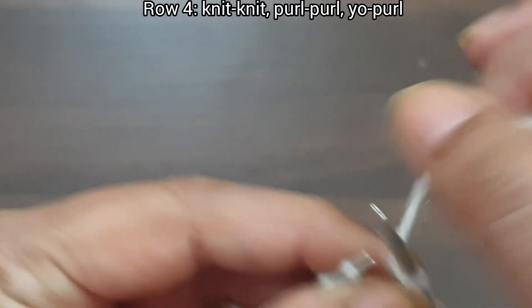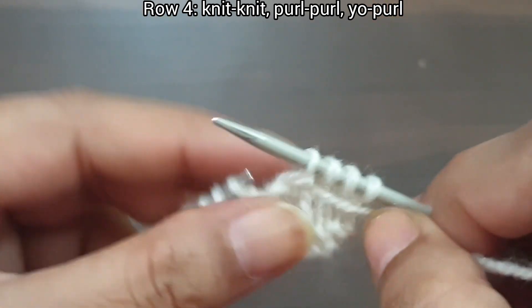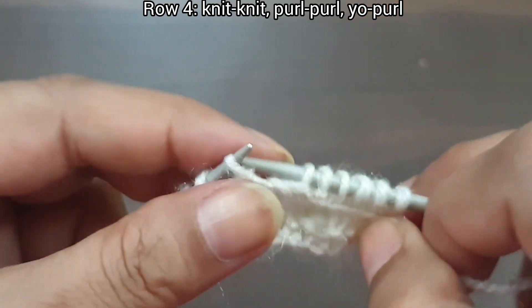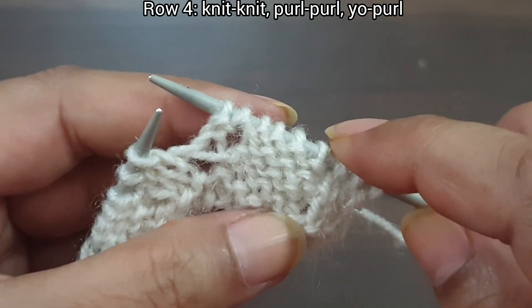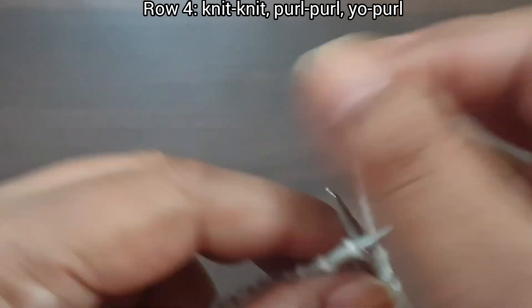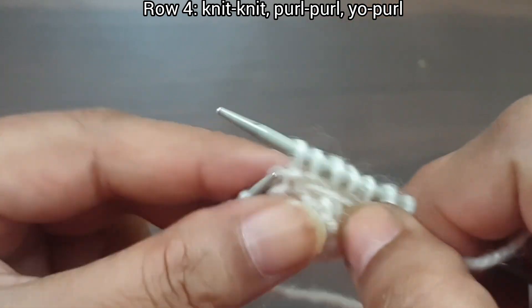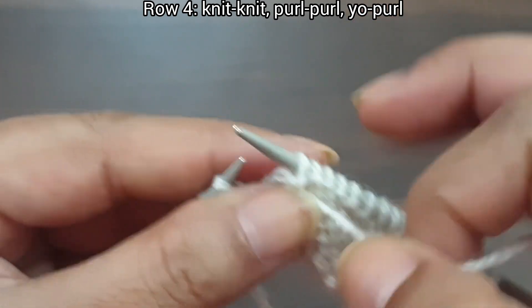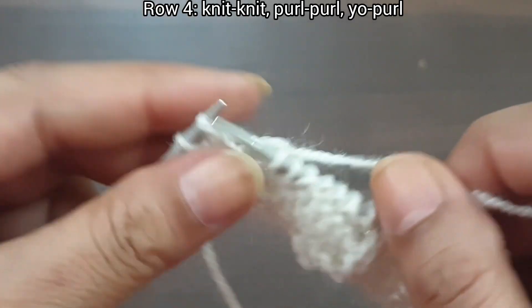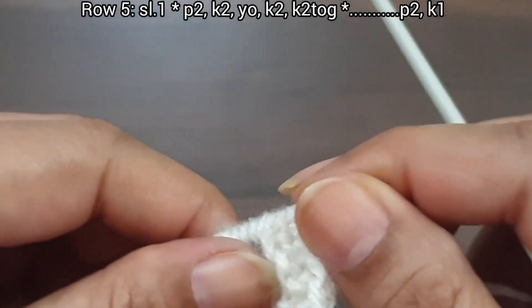Now 4th row, wrong side. Again knit as knit and purl as purl. Slip edge, knit 2, purl 6. That's the repeat from here to here: knit 2, purl 6. Again we repeat this pattern: knit 2, purl 6. Last 3 stitches: knit 2, purl edge from wrong side.